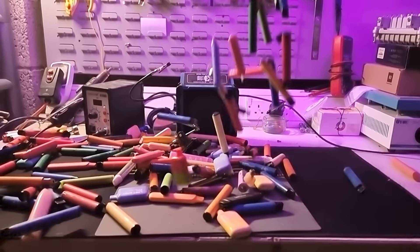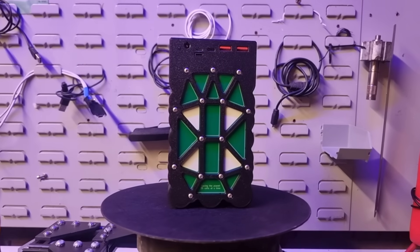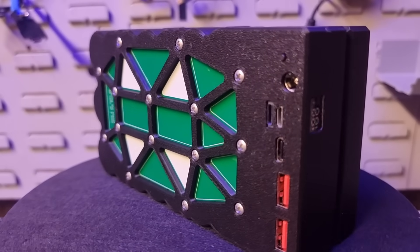After the insane response to my first video where we turned all of these wasteful single-use vapes into a fully rechargeable power bank, I decided to make a version 2 which is smaller, lighter, safer and easier to assemble.